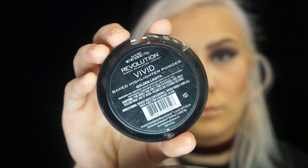Then I'm going to highlight using this Makeup Revolution bake highlighter in the color Golden Lights.